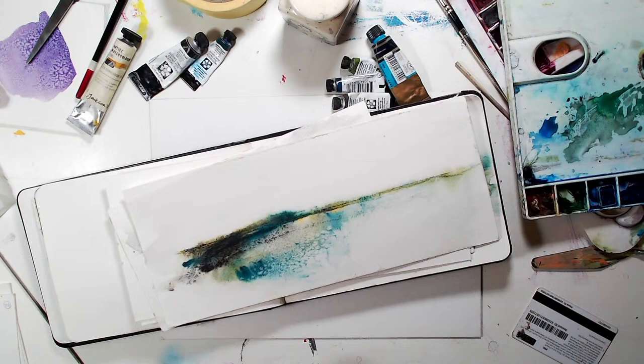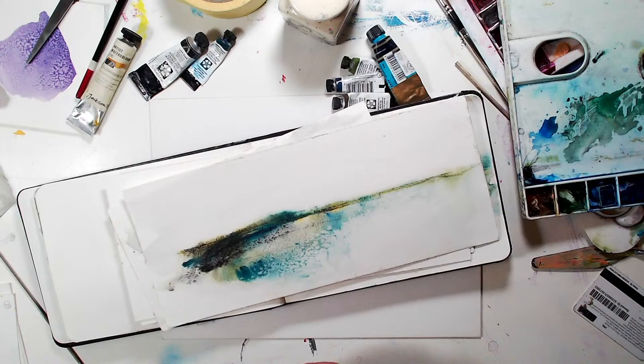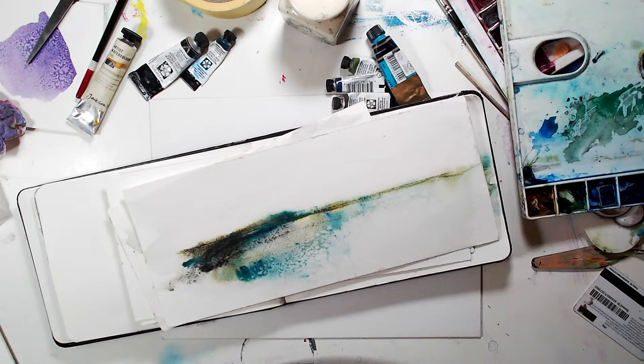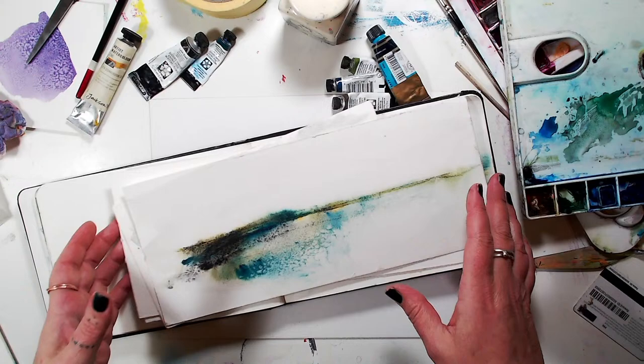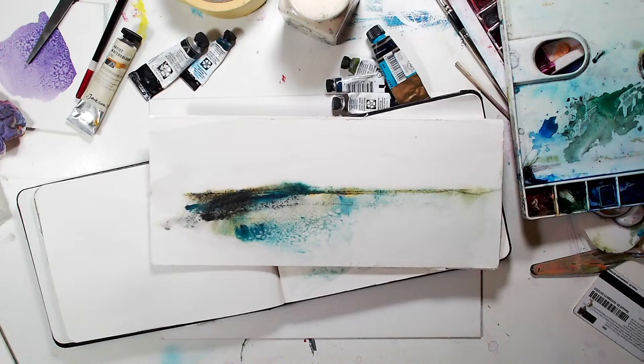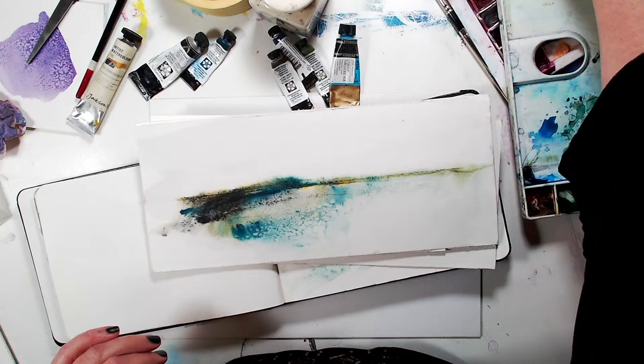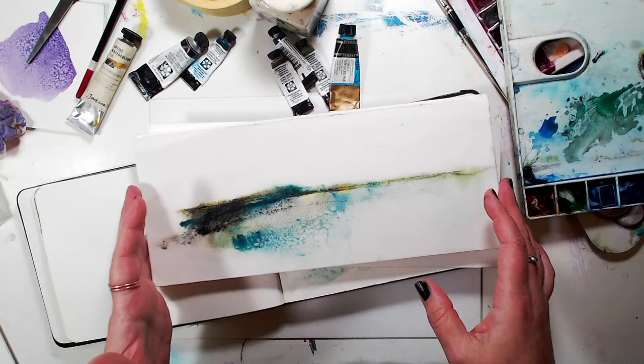Hello everyone, I am live! I've just popped up. Come and say hi if you're watching. I'm going to do something really easy today and create some landscapes. Let me just put my phone away and put that on silent. Back again — normally I'm on in the morning but I'm on in the afternoon today, so hi everyone.